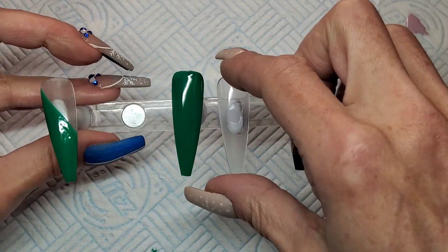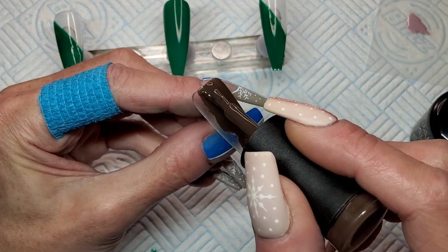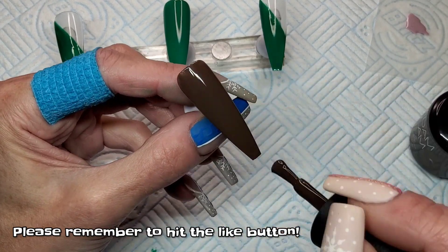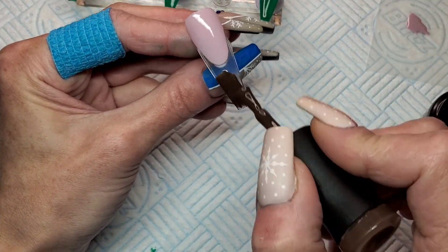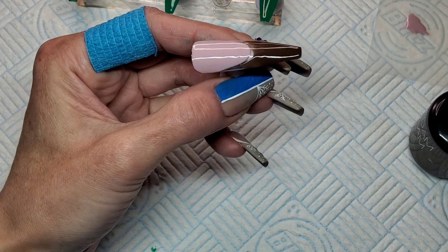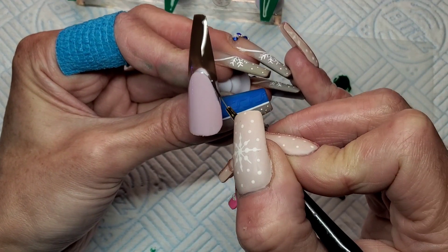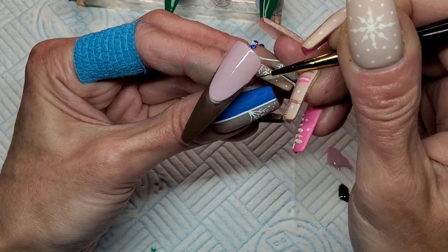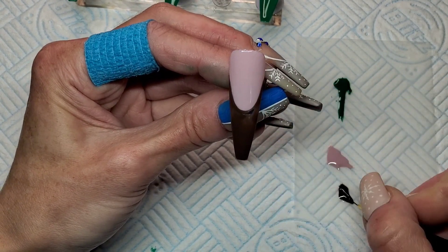Now using the brown — We Were On A Break — I'm going to paint. This nail is going to be a full cover of the brown. And then the nail bed that I've just done, I'm going to paint the free edge of that nail bed in this same brown as well. I'm going to do a little bit of stamping on this set today, guys. I've not done stamping for ages. I love it — it's just a lot of clean up, isn't it. It gets quite messy. That's going to get stuck in the lamp for 30 seconds.